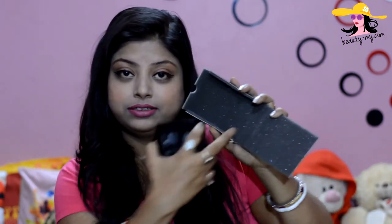This comes in a black cardboard box — very chic. When you open it, you get one more cardboard case which has a foam sheet in it. This prevents the eyeshadow from breaking, which happens a lot. Usually when you order eyeshadows or compact online and it comes via courier, it can break. So they've added cushioning for support, which is great.